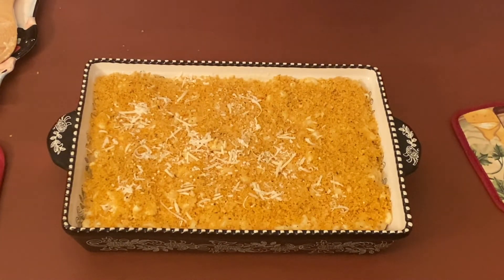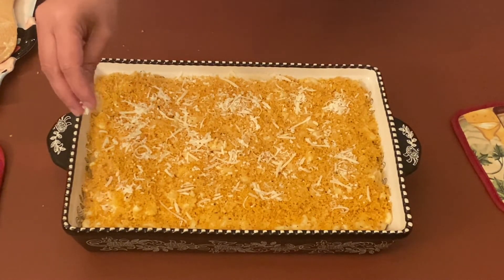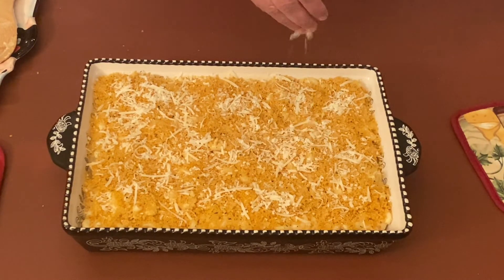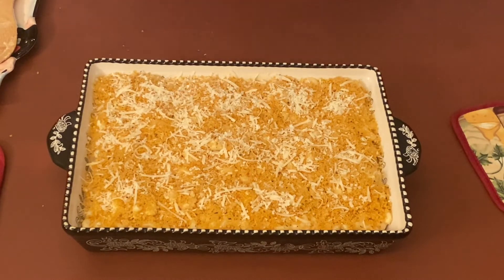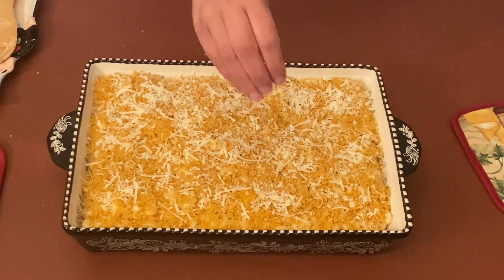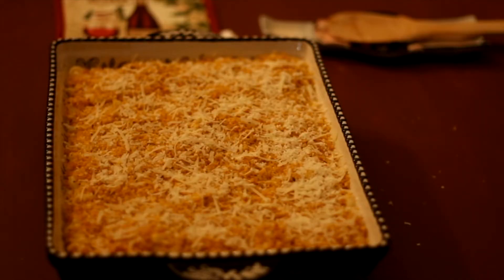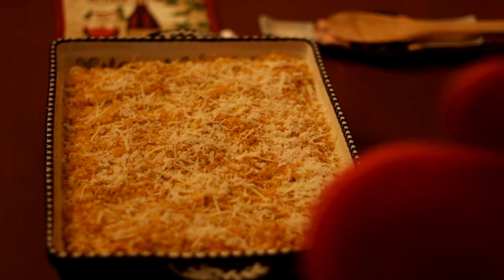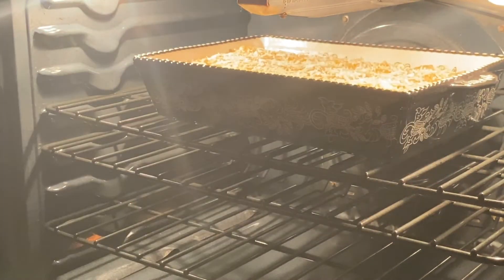Now let's add some parmesan cheese on top — this is completely optional, so if you have it add it, otherwise you can give it a skip. That's enough cheese. Now let's bake it in the oven for 15 minutes at 350 degrees Fahrenheit or 175 degrees Celsius. Let's put it in the top rack because the macaroni and cheese is already cooked — we just need to cook the top layer.